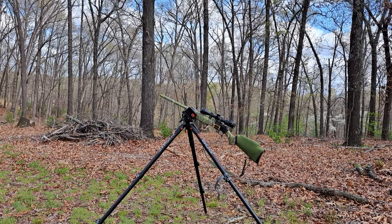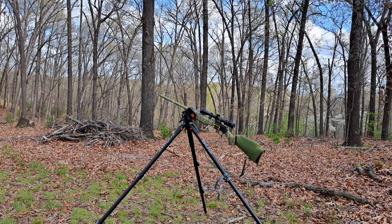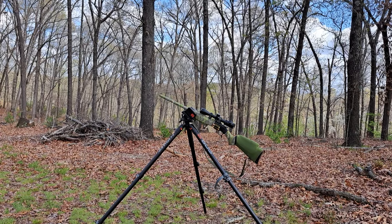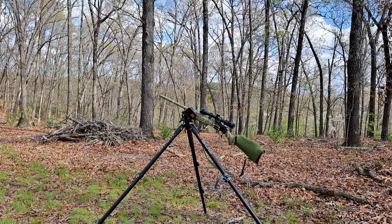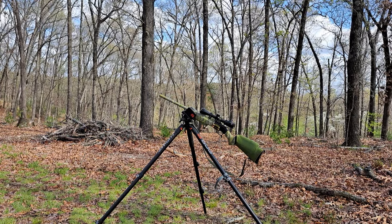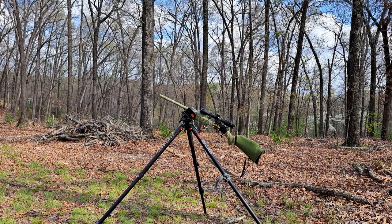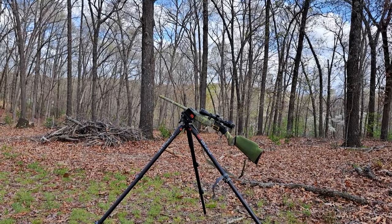We're going to go over a rifle build here. This is a CVA Scout 45-70. I put this together in about 25-30 minutes, but it's been in the works for a couple of years debating on which gun would be kind of your one-and-done rifle. This weapon system is designed and named the OFF MOD 45 Bobber — that stands for Ozark Frontiersman Modified 45.